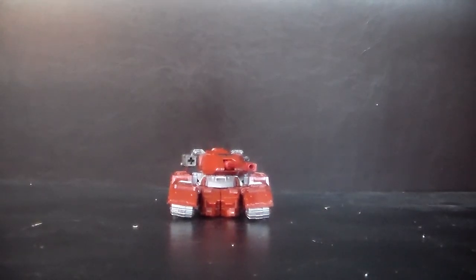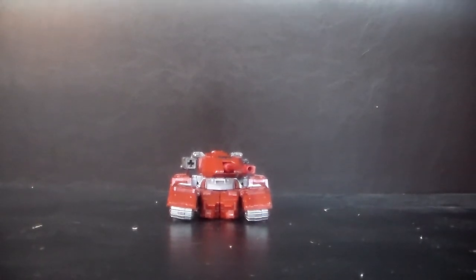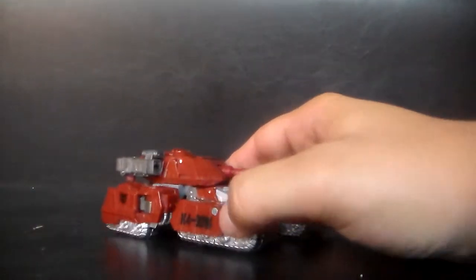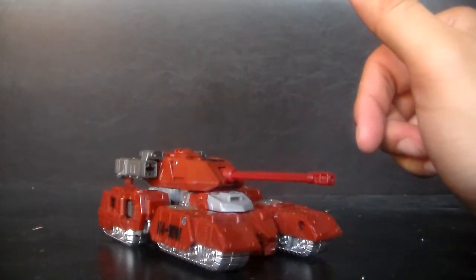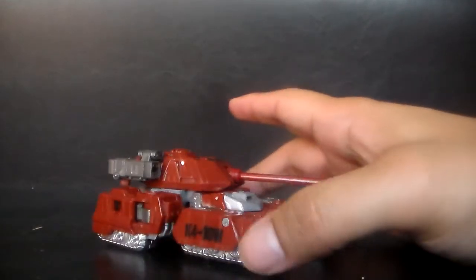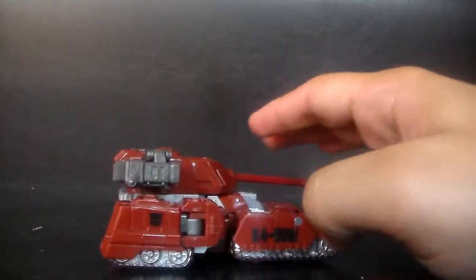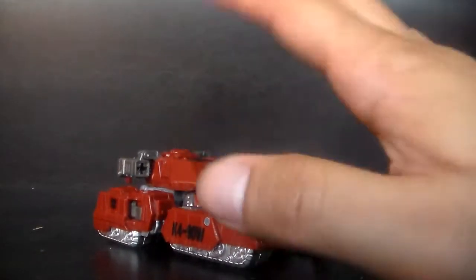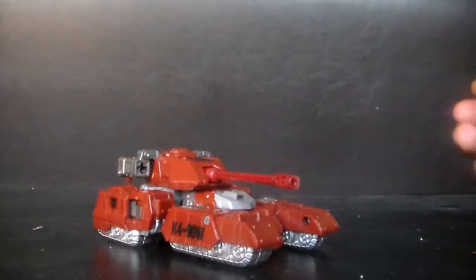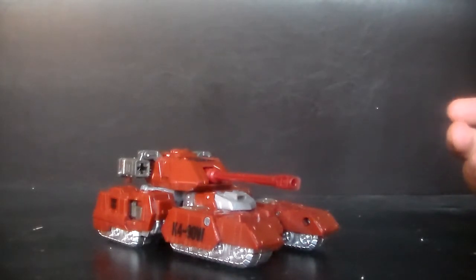Hey everybody, I'm back with another Transformers toy review. This one I've only had for a little bit. Obviously if you know the toy, it's right in front of you — it's Transformers War for Cybertron Warpath. This has to be my second favorite so far that I own. I have personal favorites for personal reasons, but if I'm going to put them on a rating scale, this would probably be the second best quality-wise.